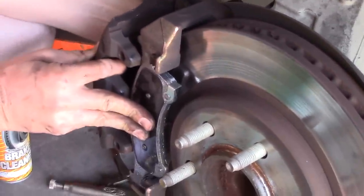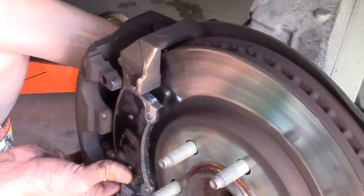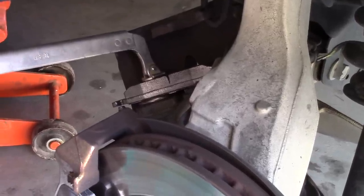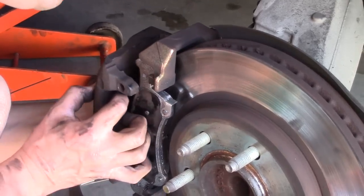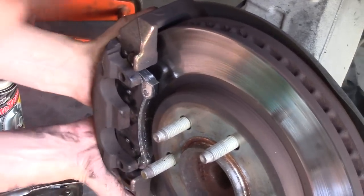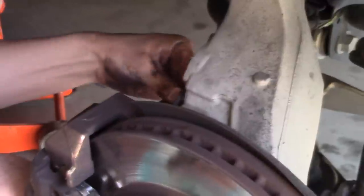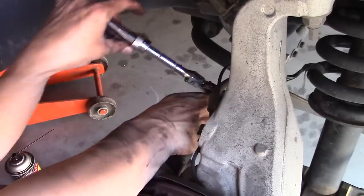With the brake pads on now, I still didn't compress the calipers far enough so I can't get it on. Just put the clamp back on and clamp it enough to make sure you have enough clearance. Then you can lube up the bolt and put it back in and tighten it up.